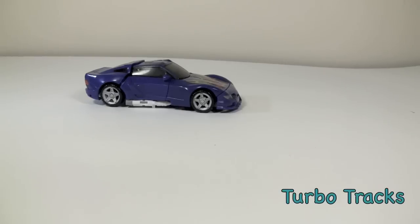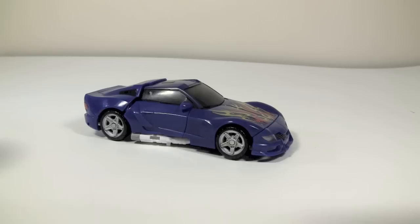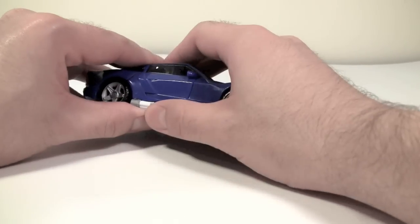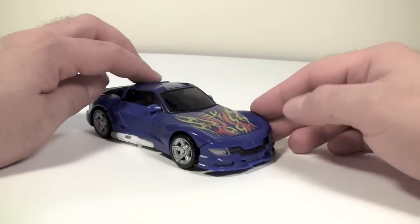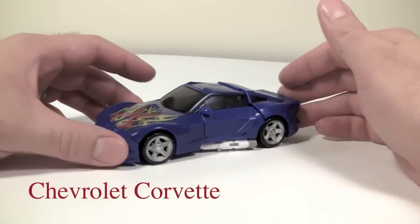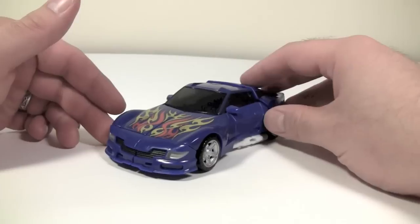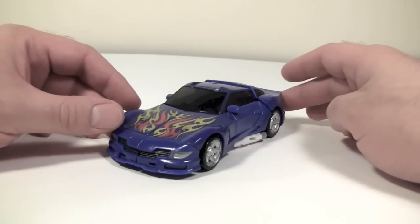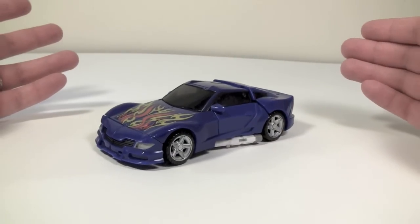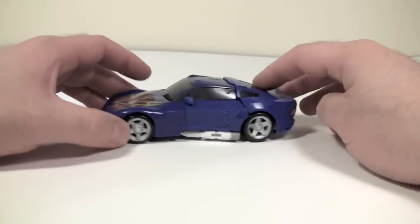Hey gang, Spada coming at you and today we are taking a look at Transformers Reveal the Shield Turbo Trax. I got a hold of this guy. In vehicle mode it is a very good throwback to his original Camaro or Corvette mode. This mode is obviously a sports car but it looks like a strange hybrid between an American muscle car and maybe a Nissan 370Z. But it's not a bad car.